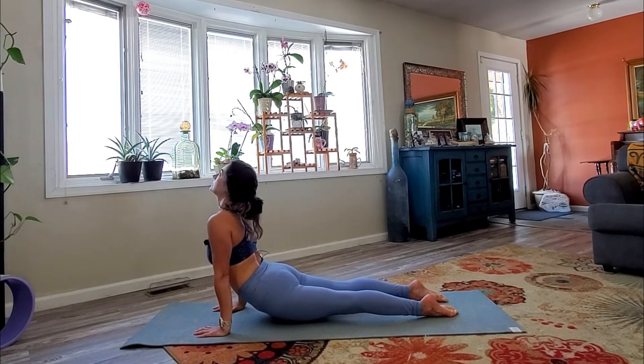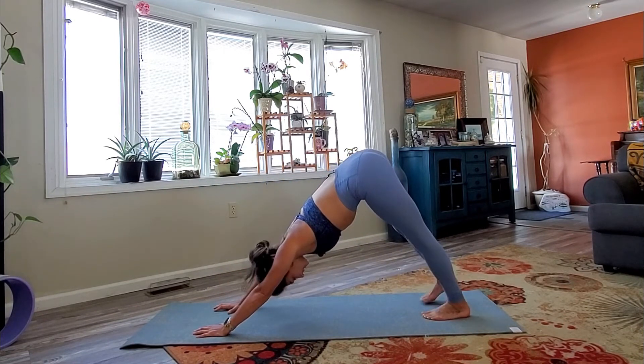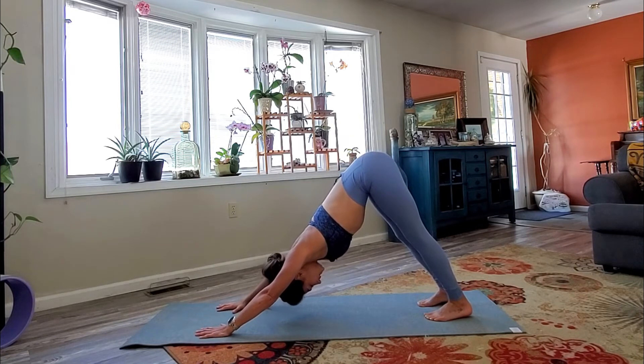Inhale back to your peaceful triangle. As you exhale, bend the front knee, place the hands on either side, step back and take your vinyasa. Inhale, upward facing dog. Exhale, downward facing dog. Let it go here.